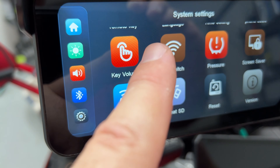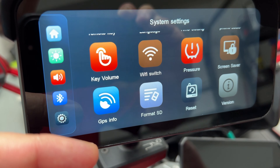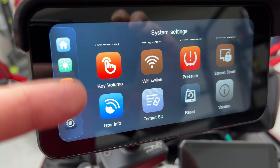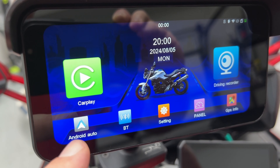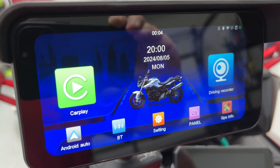On the second settings screen: GPS info, format — there we go, yes please — factory reset, and firmware check. I believe there should be a dedicated app for downloading footage. I'll install that and let you know after editing if there are any gotchas with it. Now I'm going to connect CarPlay and see what it adds.